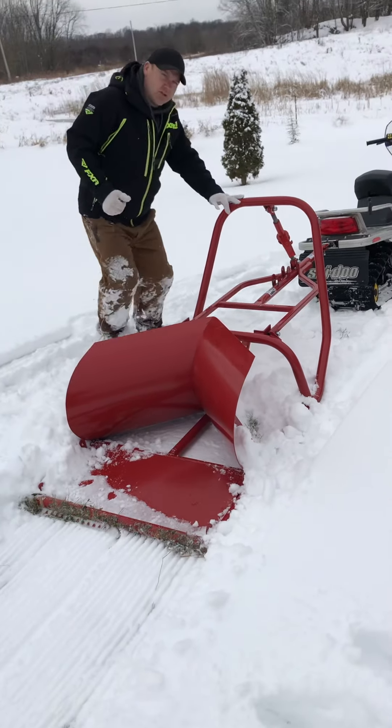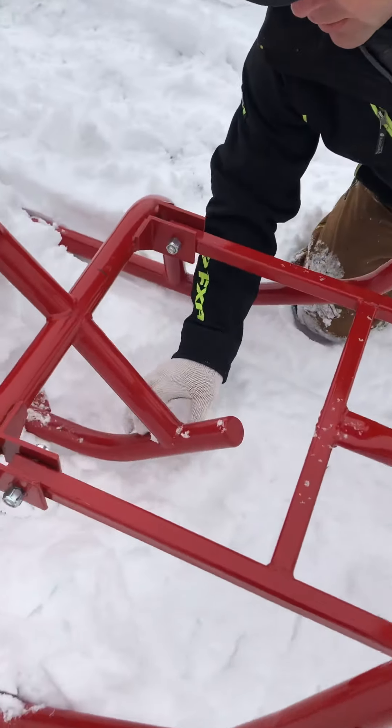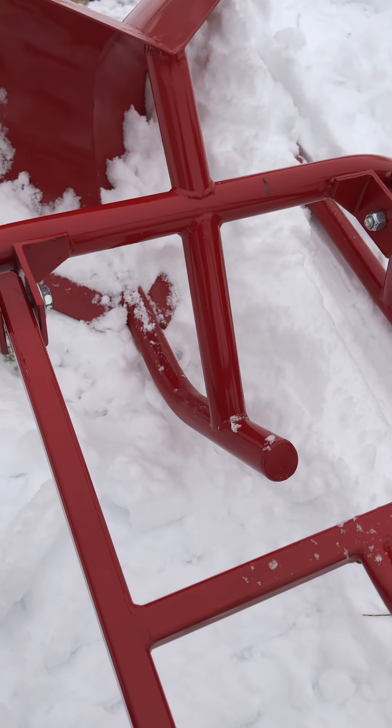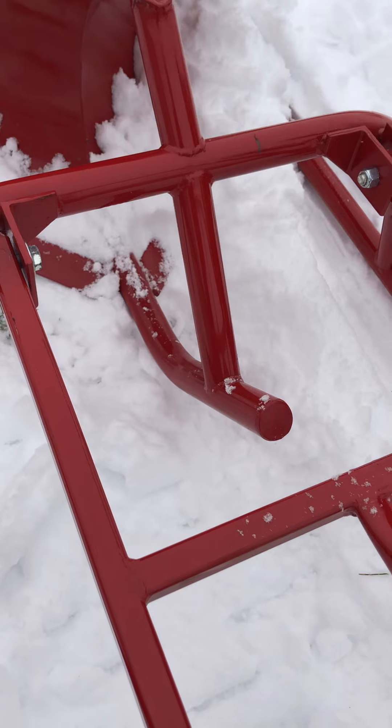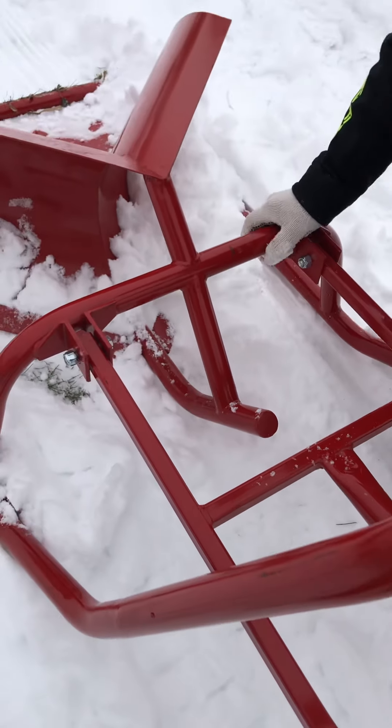It also has this feature — come around here. This bar here keeps it from catching on stuff. We do use a lighter bolt because you are digging down, so we don't want it to wreck the pull machine.